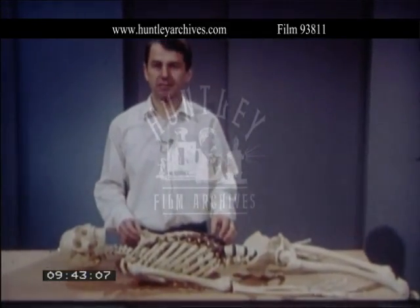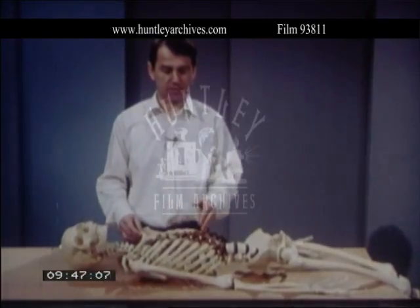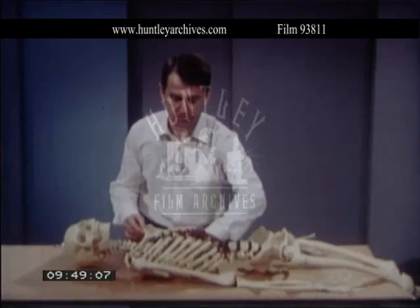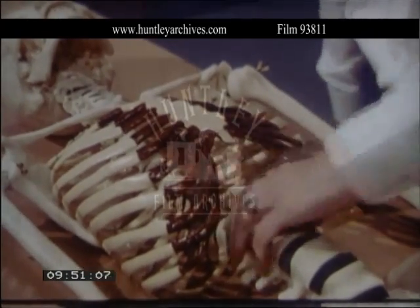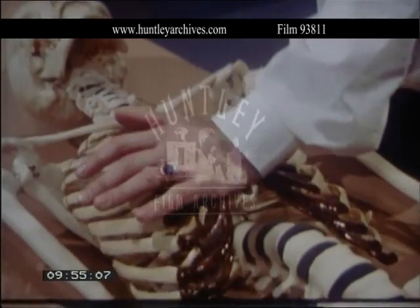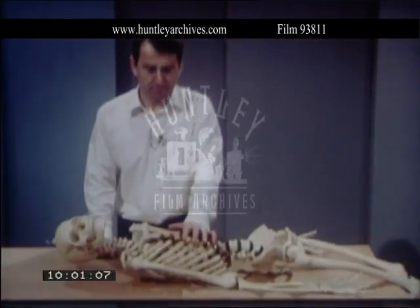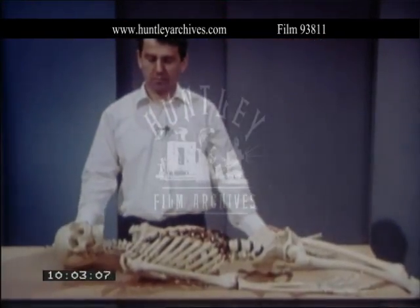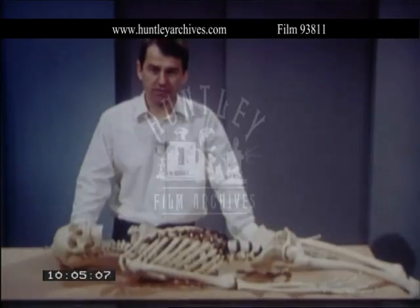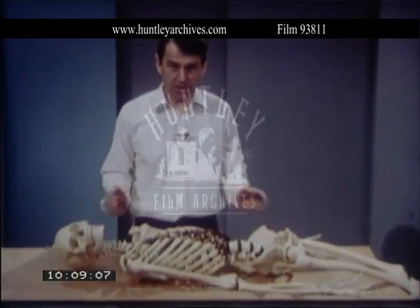The heart is the body's circulating pump. It can be found under the lower half of the breast bone. By pressing down directly over the lower half of the breast bone you can compress the heart to squeeze blood out of it. Place the casualty on a firm surface.